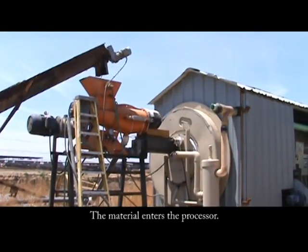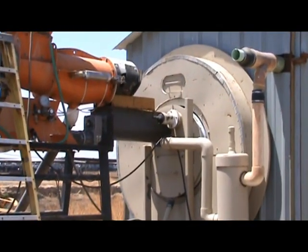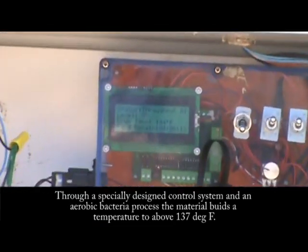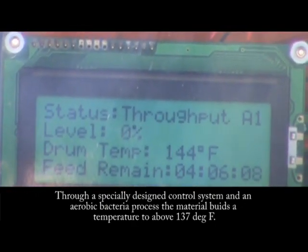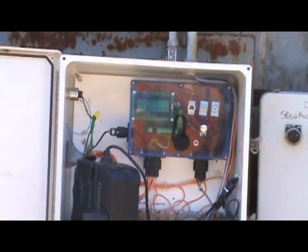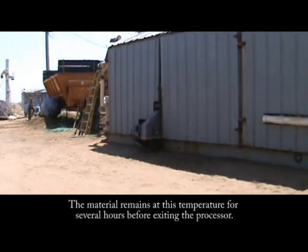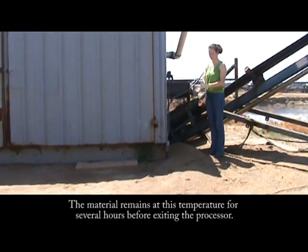The material is fed to our rapid aerobic manure processor where the material reaches temperatures above 137 degrees Fahrenheit. Our control system is specially designed to monitor material to ensure it reaches critical temperatures. The material is held at this temperature for several hours to kill E. coli, salmonella, and weed seeds before it is allowed to exit the processor.